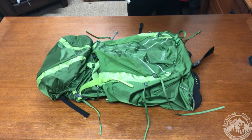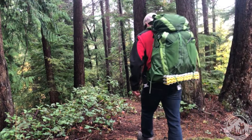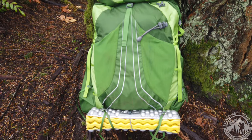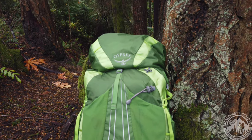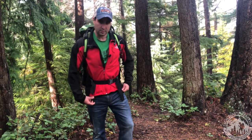The Osprey Exos comes in a 38-liter, 48-liter, and 58-liter pack size. This one is the 58-liter. It also comes in small, medium, or large depending on your torso size, and this one is the small version. It weighs about 2.63 pounds, or about 42 ounces. The small version is also more like 56 liters than the listed 58-liter capacity. The dimensions are 29.53 inches in height, 16.14 inches in width, and 14.57 inches in diameter. It is very comfortable in weight ranges varying from 15 to 30 pounds.